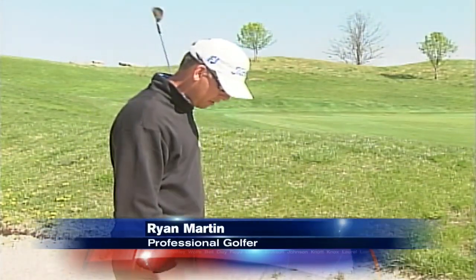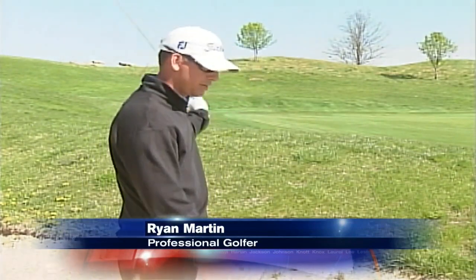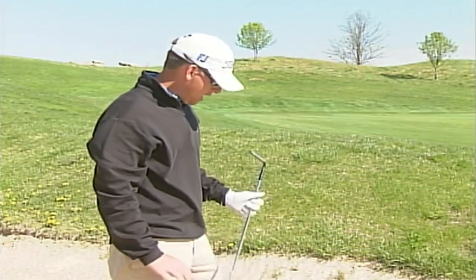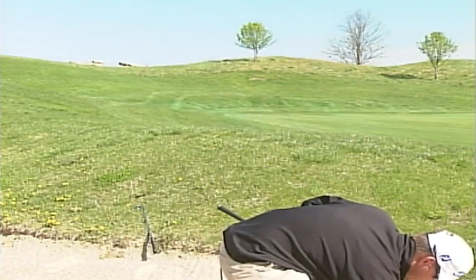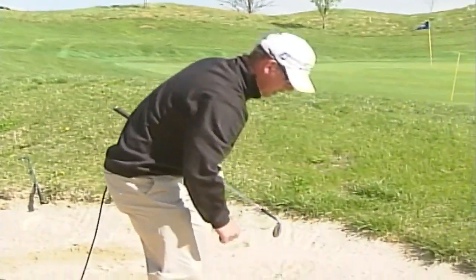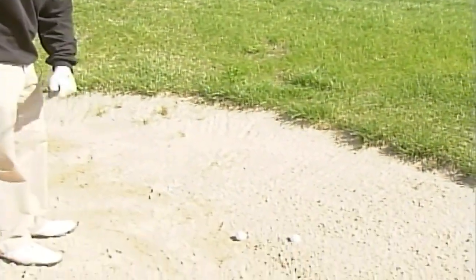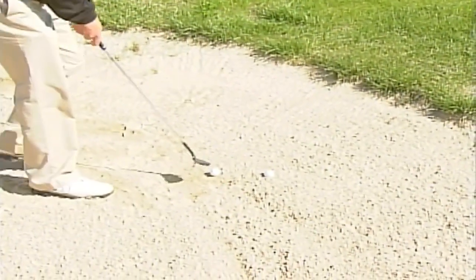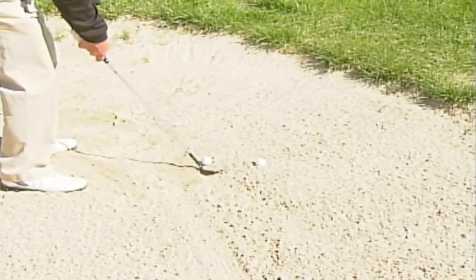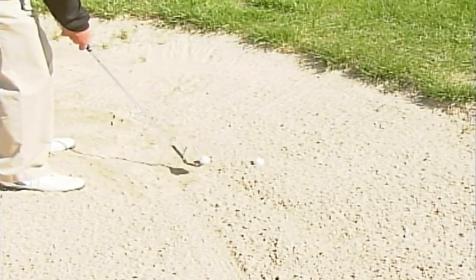Hello everybody, this is Ryan Martin. We are here in the bunker today. We're going to talk a little bit about bunker play and how the easiest way to get the golf ball out of the bunker is. I've got a drill that I teach some of the amateurs — I have them set it up on a tee just to get the feel of what it feels like to get it out, so they start committing to it. Still going to hit maybe just about an inch behind it.